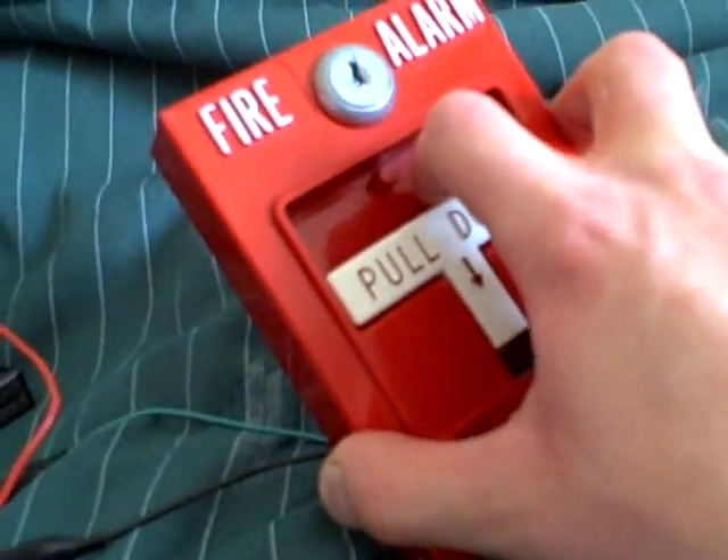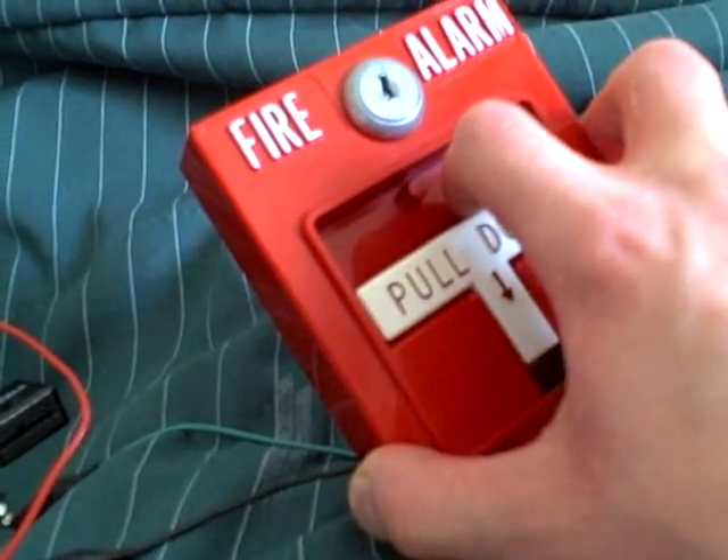Okay, this will be my first test — the pull station way.